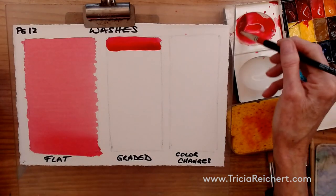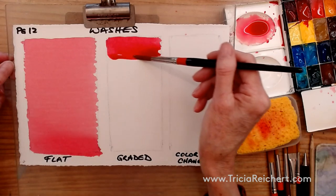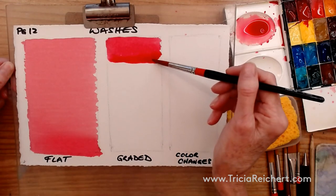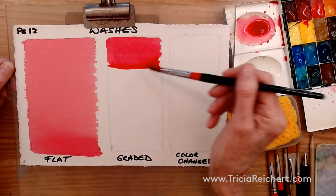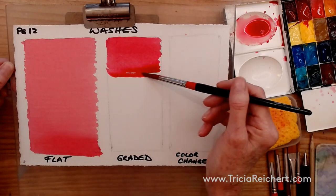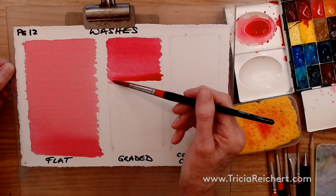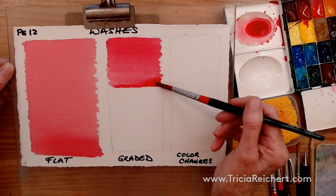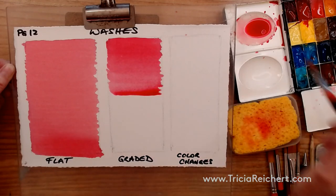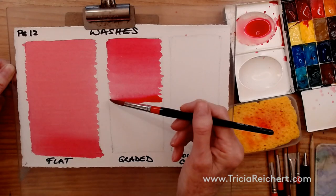Now I'm going to add water into the paint and pull that bead down just a little more — maybe two or three brush strokes. Again, I'm hardly touching the paper. Add more water to the paint and pull that bead down just a little further. Gradually we're diluting this paint, and gradually this color is getting lighter. Keep that bead going, because once the bead starts disappearing you're going to end up with lines in your wash.